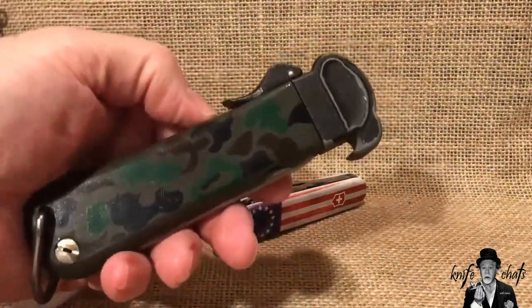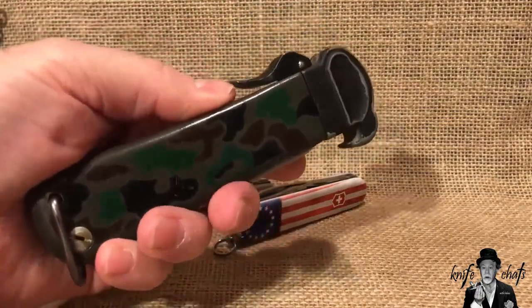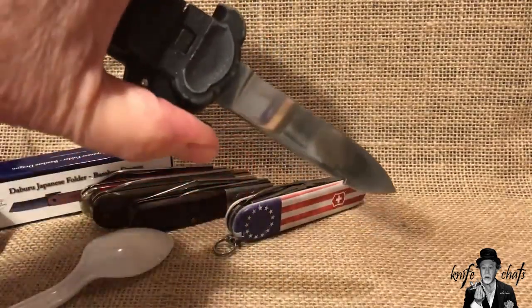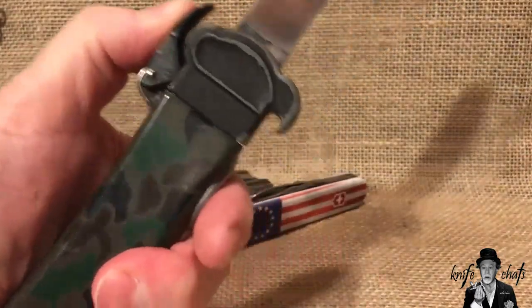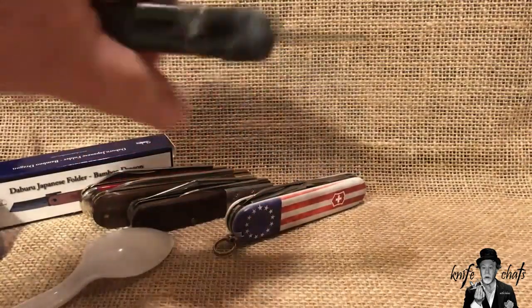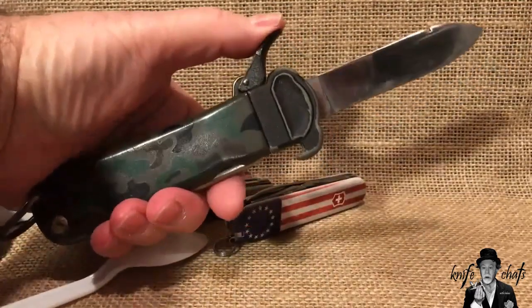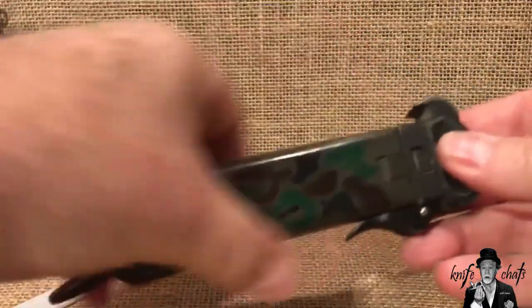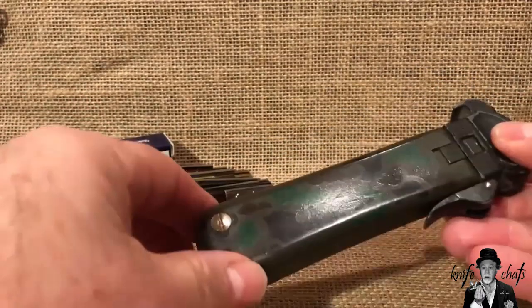This first one is a South Korean gravity knife that is a copy of the old German paratroopers knife. It's just a gravity knife — the blade just drops out and locks in place. You push this little lever and it drops back in. It works by gravity — there's no spring loading or anything else in it.